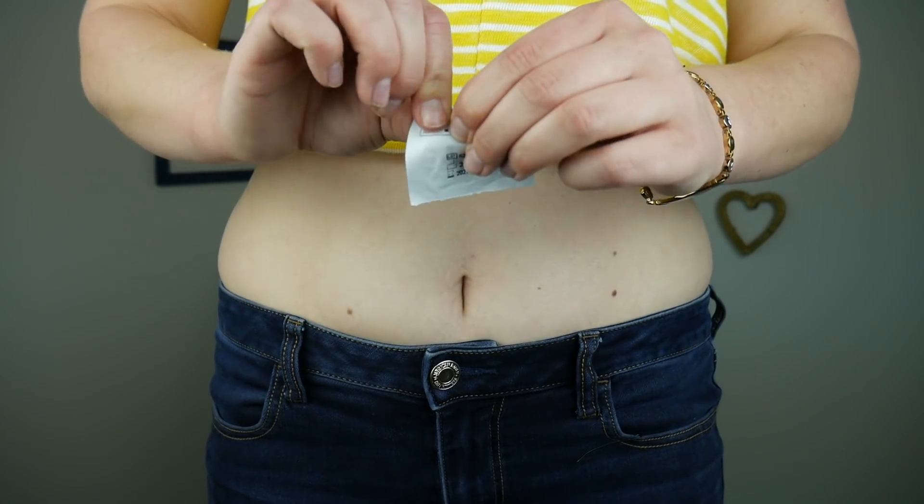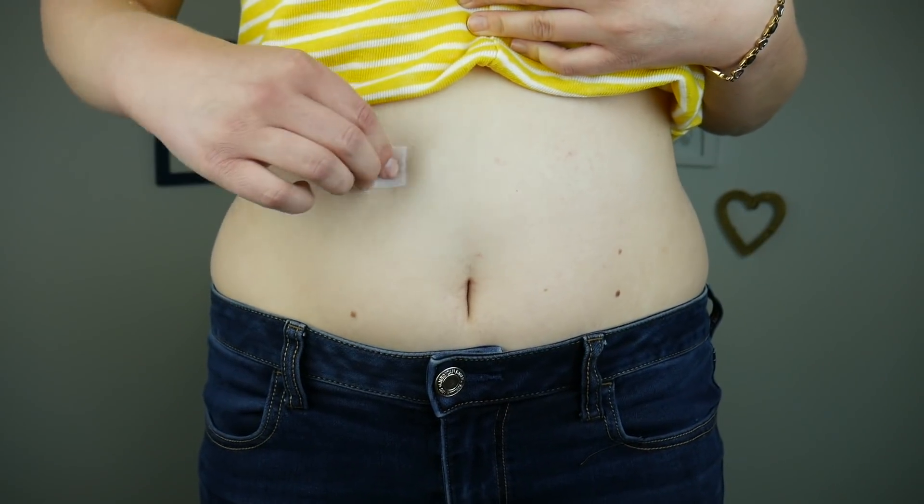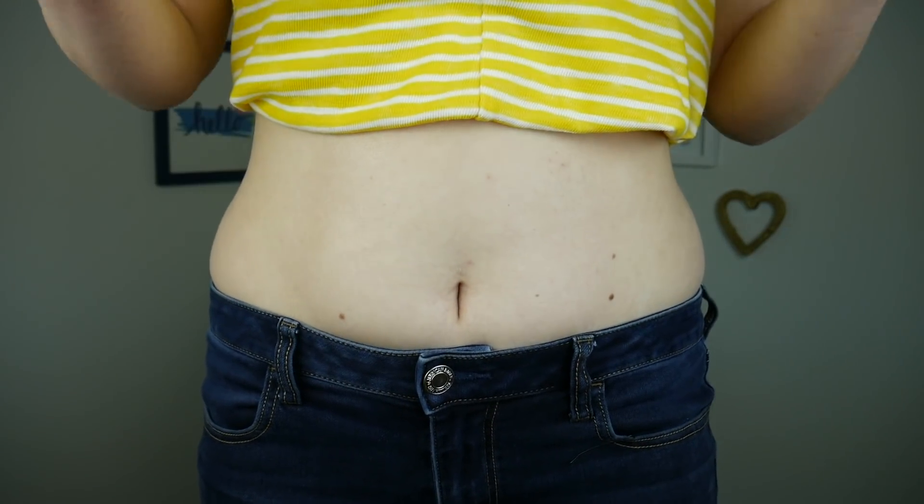So first you just want to clean the site with alcohol and let that dry. Now I have to enter the sensor serial number into my app or receiver, and it's just written on the very bottom of the adhesive backing, so I can either take a picture of it or enter it in.